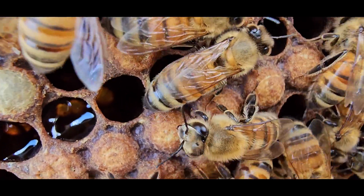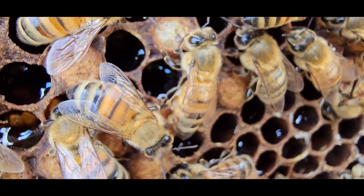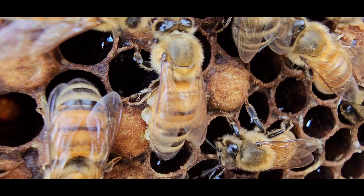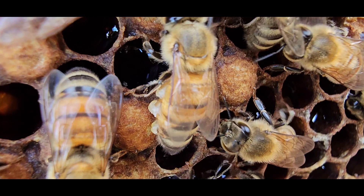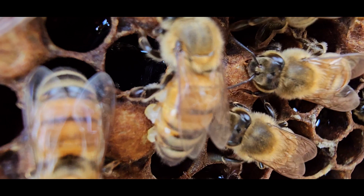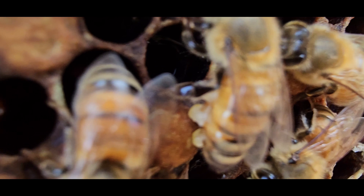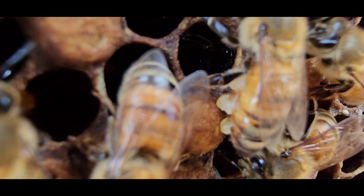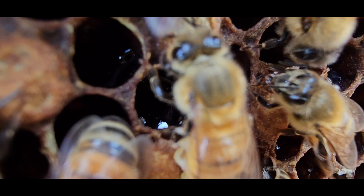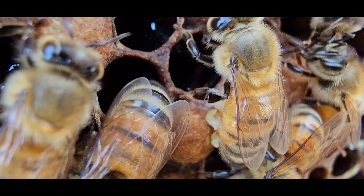The segments where wax is produced are equipped with smooth surfaces called mirrors or plates. The clear liquid flows in a thin layer over the plates where it hardens into little white discs that look like fish scales or ice flakes. If the disc remains in place, the bee may add another liquid layer over the first, creating a thicker disc. Since wax is originally formed within the bee's abdomen as a liquid and gets secreted through the sternites as a small wax scale.